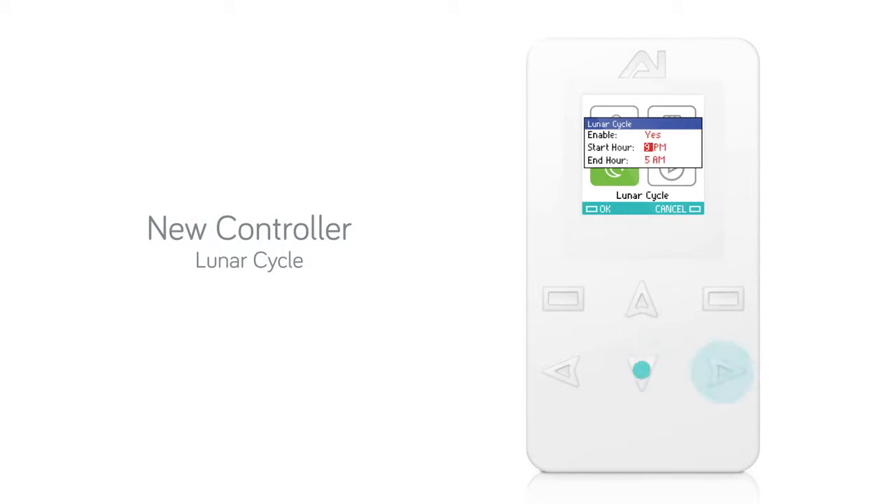You can now adjust the start and end hour of your lunar cycle. When you are finished, press OK.